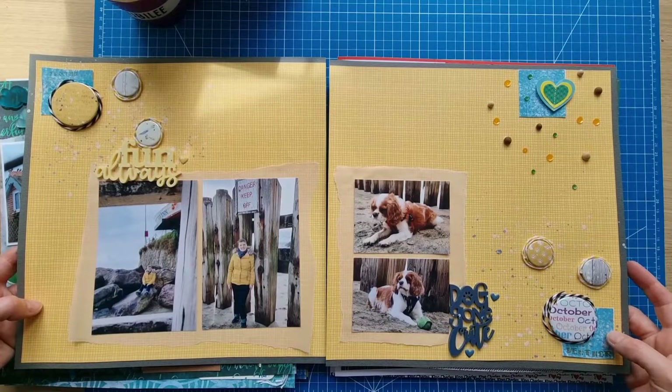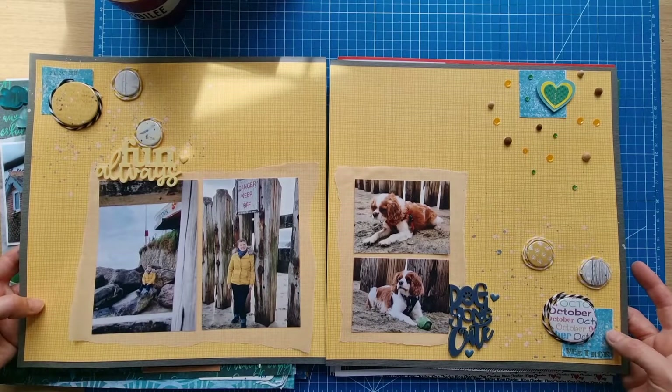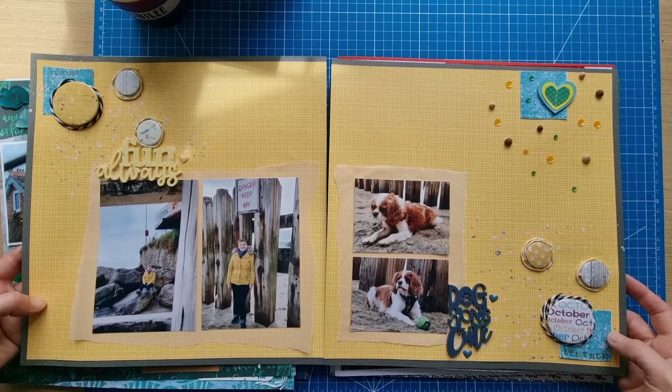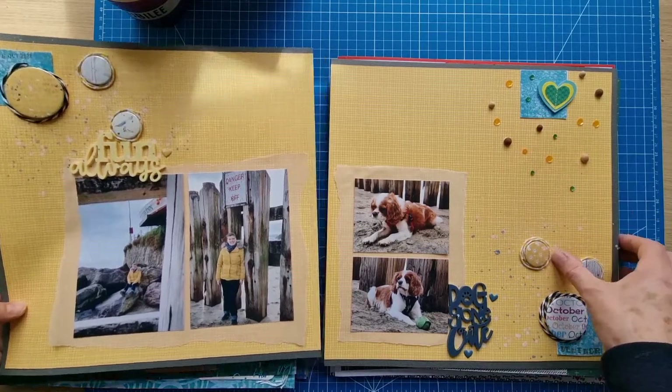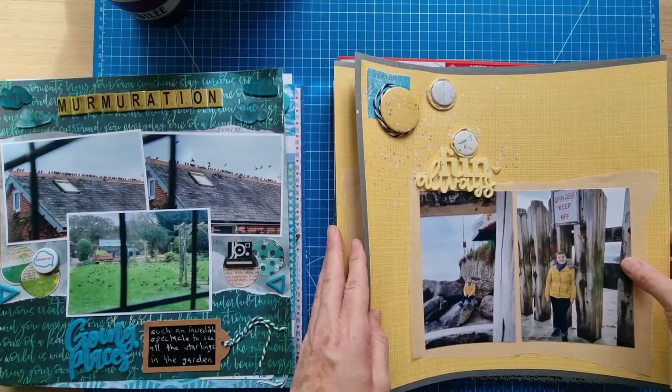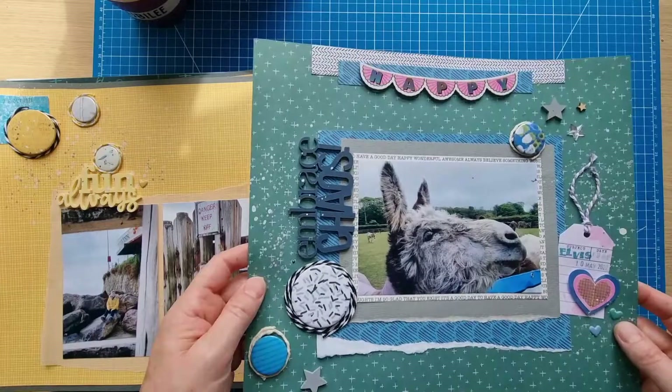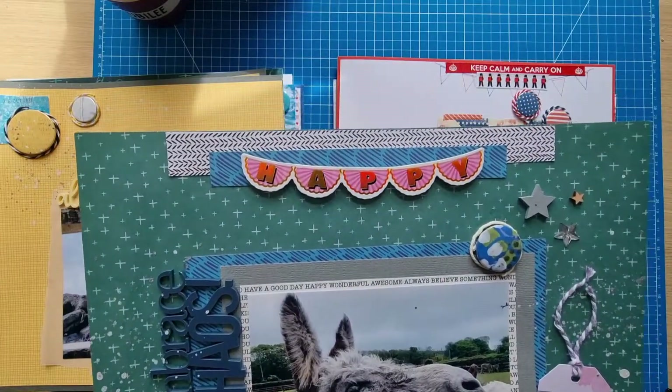On these ones, I mentioned in a video that I'd used my ink pad just to stamp and make sure the ink was okay — and I just kind of kept them, these little squares. Quite liked them as test pieces. That's that double page. And then this one — Elvis the donkey, 'Embrace Chaos' title.